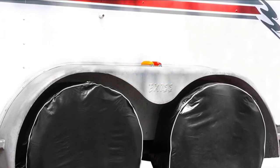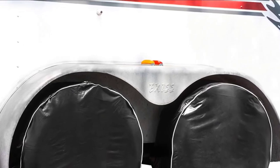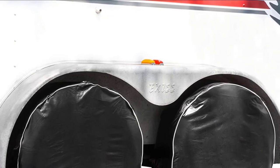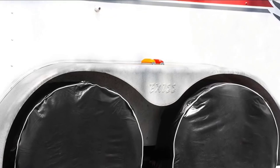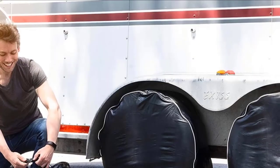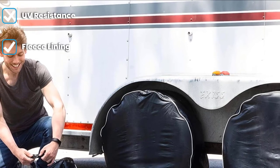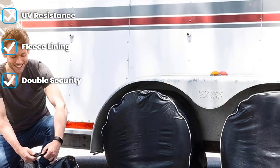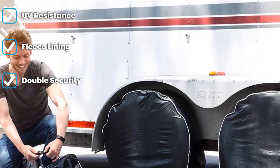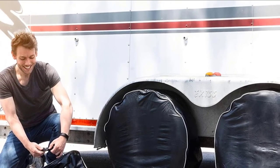The number eight position is held by HJO Products UV Blocking Waterproof Tire Covers for RVs. If you are looking for an extremely budget-friendly four-pack of tire covers, check out this set of four HJO Products RV tire covers. Despite their extremely affordable price, these covers are extra thick, waterproof, and stylish, boasting a black exterior finish with white trim.